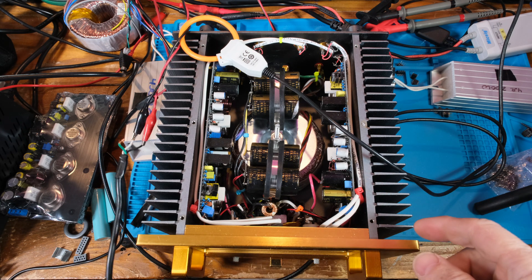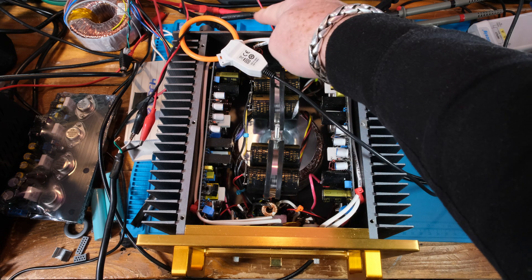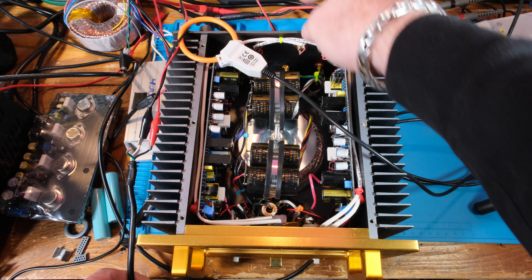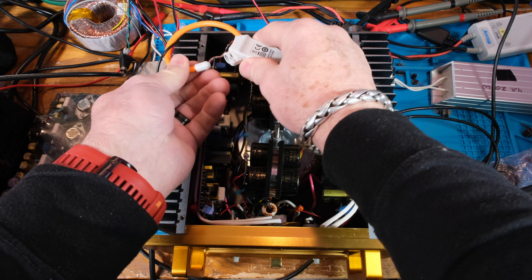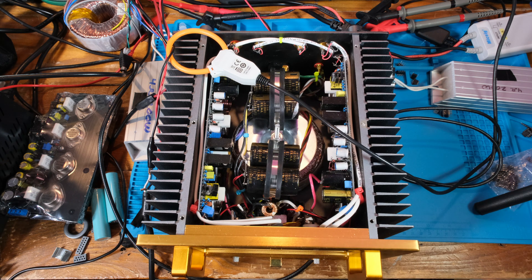I have my AC power cord right here coming from my Variac. Using alligator prongs, I've got it plugged into the IEC connector behind this amplifier. And I've got the Rogowski coil looped in. Down here I've got the on switch, so when I hit the on switch we're going to capture a wave.